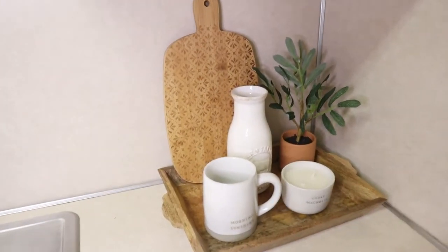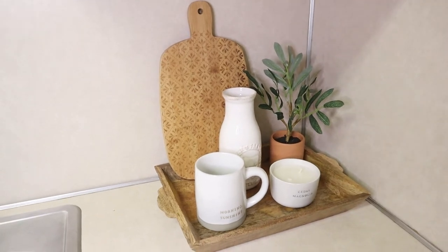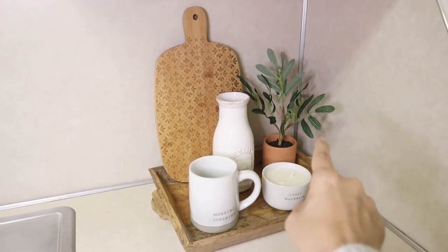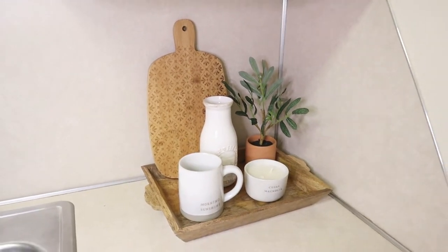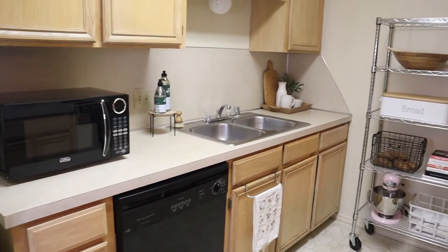In this corner I have this tray I got at Target — it's Hearth and Hand too. This mug and a magnolia candle, also from there. This plant is from Target. The milk bottle and the board I both got at Hobby Lobby. I think it looks good. And yes, this is how it ends up — I think it's good.